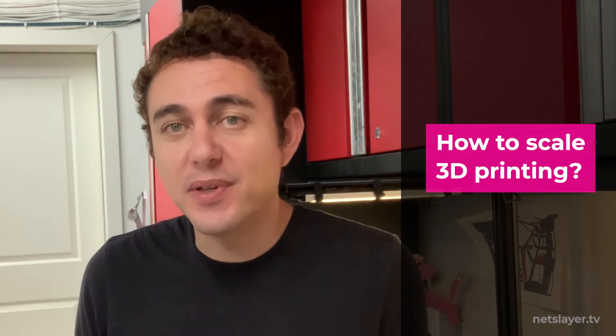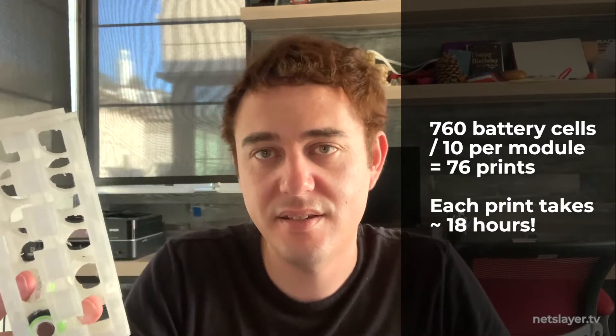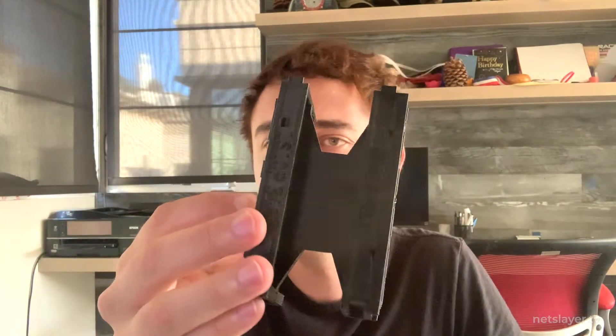Now begins the challenge of mass printing the battery module holders — 760 cells need to fit in the floor, meaning I need 76 prints since each module holds 10 cells. My hackerspace, Crash Space LA, has amazing people who helped me do some test prints. Some were printed on a Prusa and came out really nicely — black, white, and a green one which I loved.